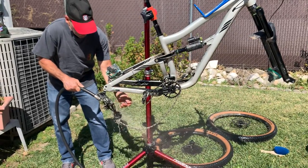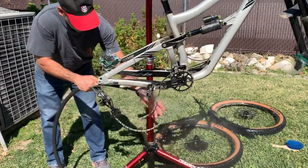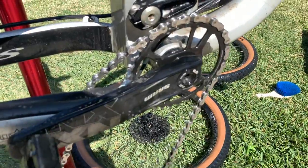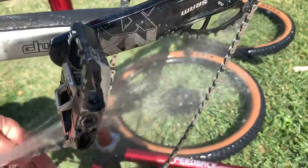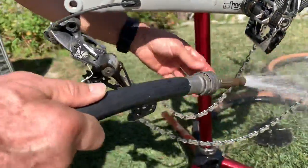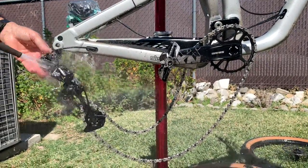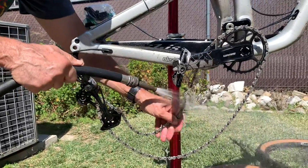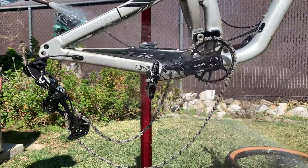Look how nice that came out — and that was just one pass. I don't think I even did the whole chain, just part of it, and that stuff worked excellent. It took all that grime off and you saw how lightly I did it. You should let the solvent do the work; if you're having to aggressively scrub with your brushes, that means your solvent isn't working effectively.